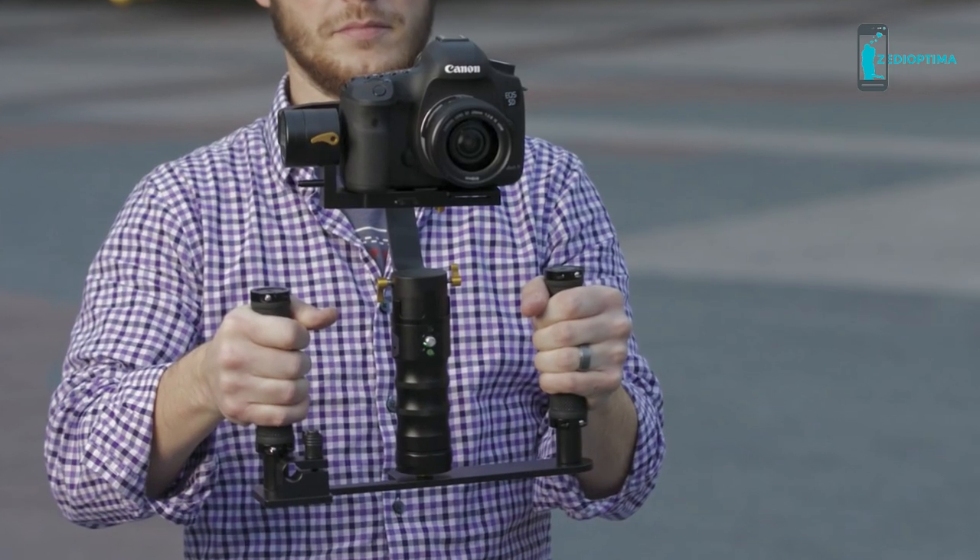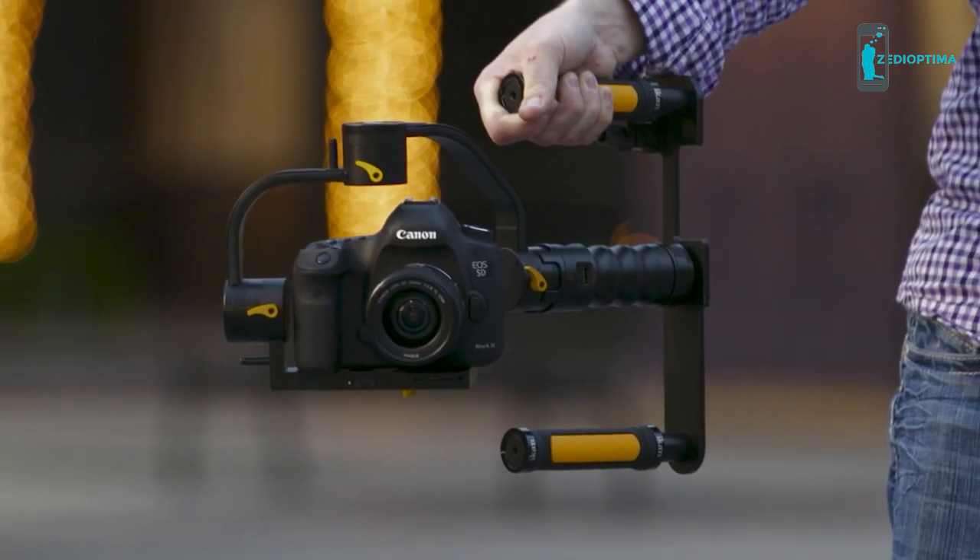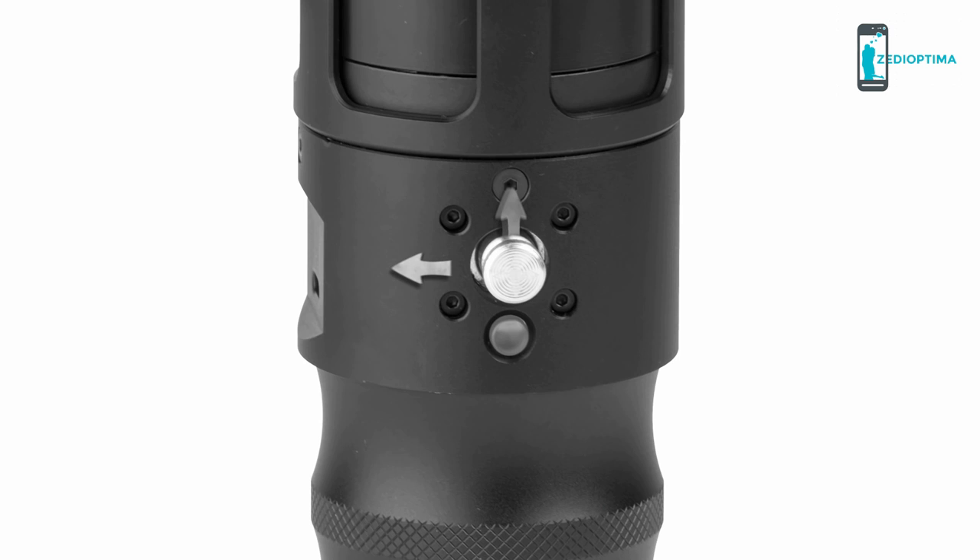Using IMU sensors and 32-bit processor technology, the stabilizer can be operated at any angle. The five-way metal joystick offers complete multi-mode control over pan-tilt operation for incredible shots.